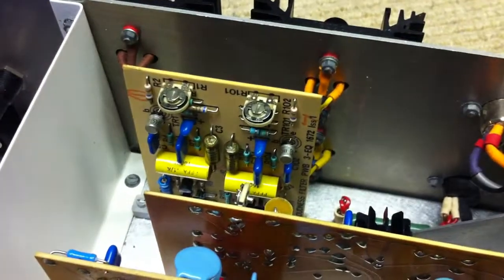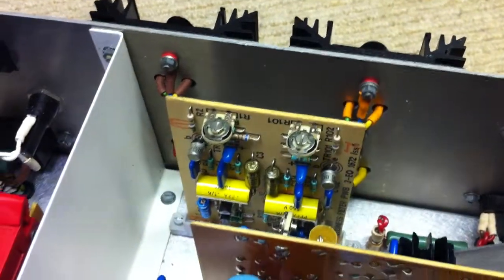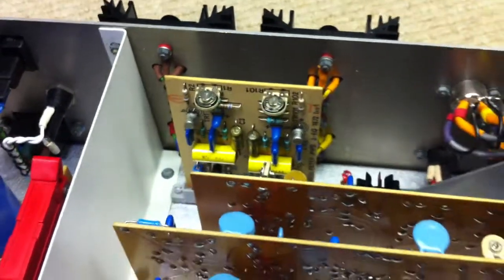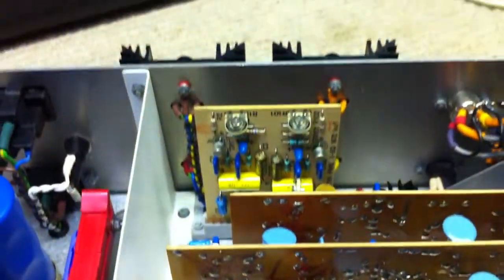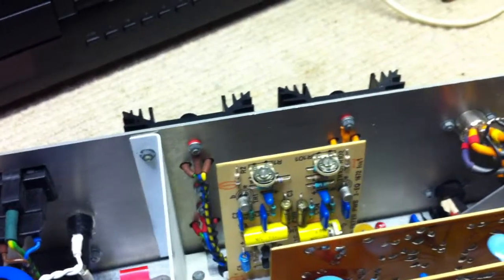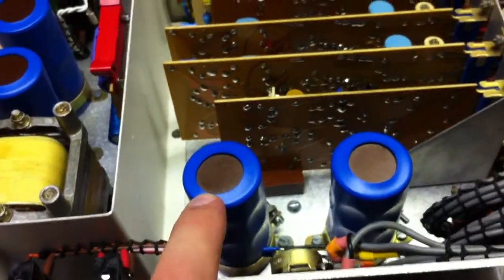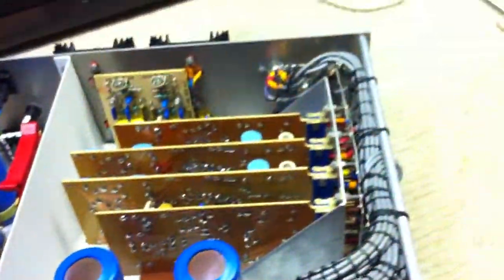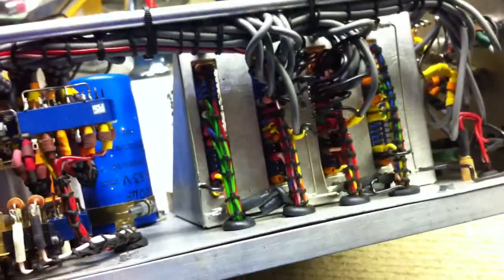Down the right-hand side of the PCB it says something like 'EQ filter PWB', and it's got output transistors at the back which are also 2055s, and output capacitors here, and the smoothing caps over here. You can see the edge connectors — everything's loomed.